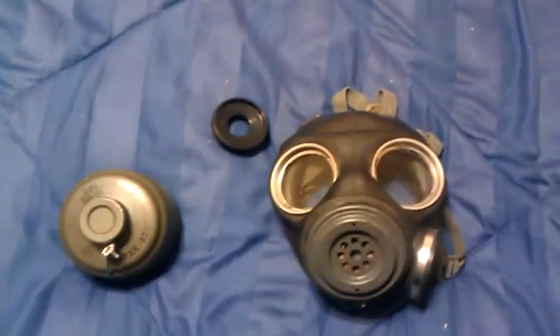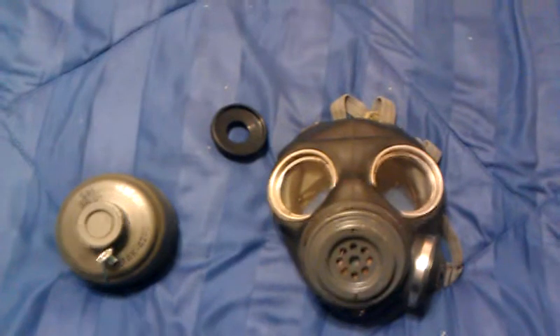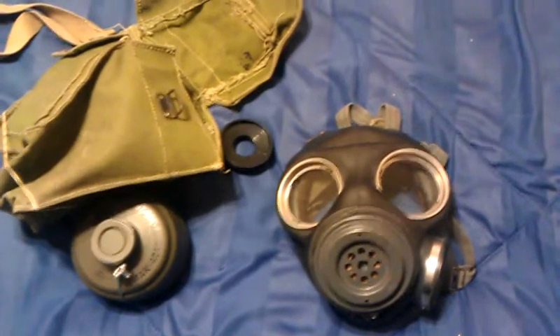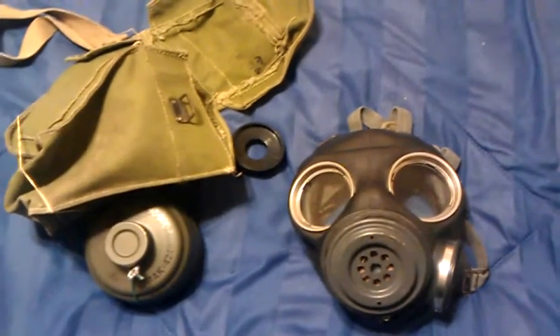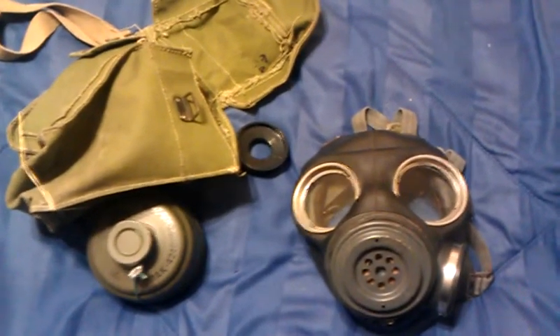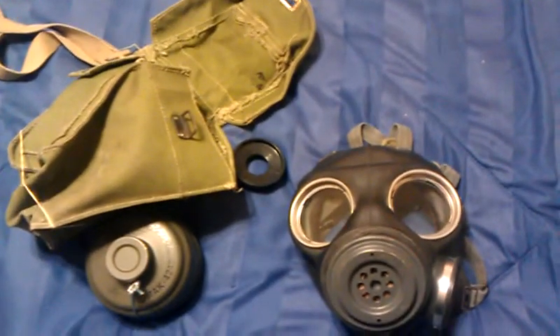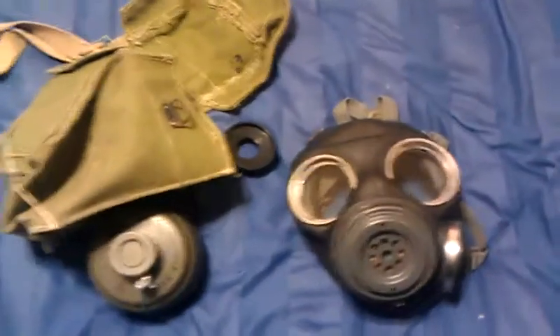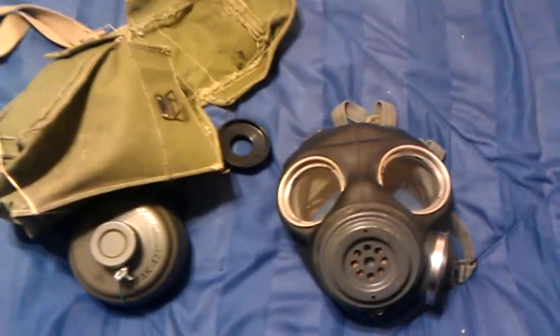Hey guys, Wastrick here taking a look at my British Mark II gas mask. I picked up the whole kit on eBay for $40.25 through a supplier called Numerich Gun Parts Corporation — they have a website as well. I got this a few weeks ago and just picked it up the other day.